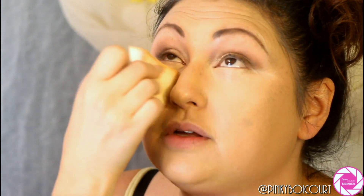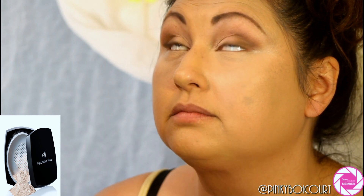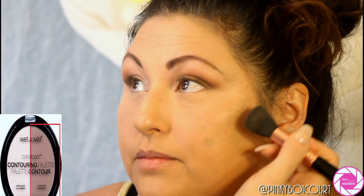The concealer did cover her freckles more than she wanted — she really loved the makeup overall though. Next I'm taking the ELF HD powder in Shimmer, which has light-reflecting particles, and setting that concealer so we don't get any creasing and it looks natural.